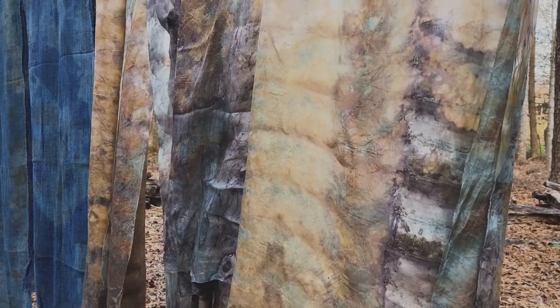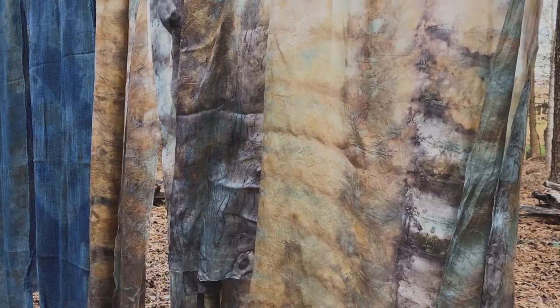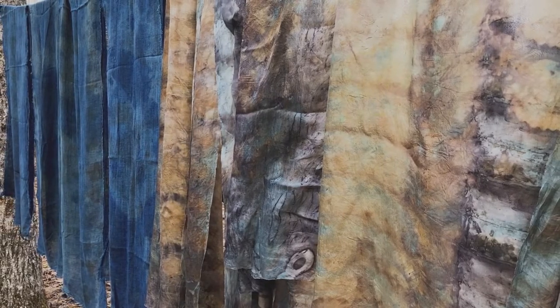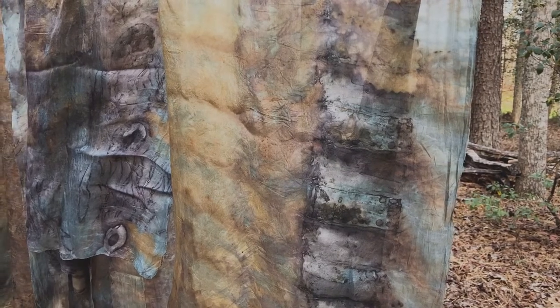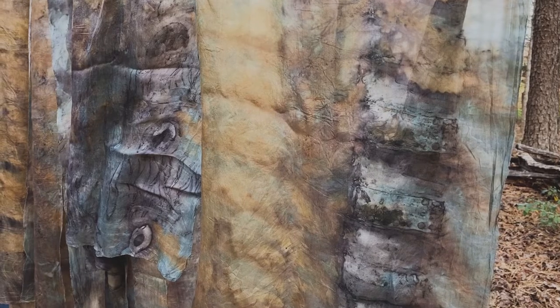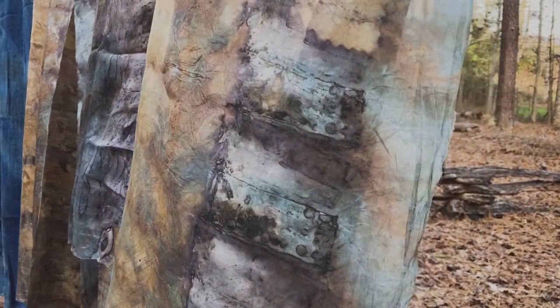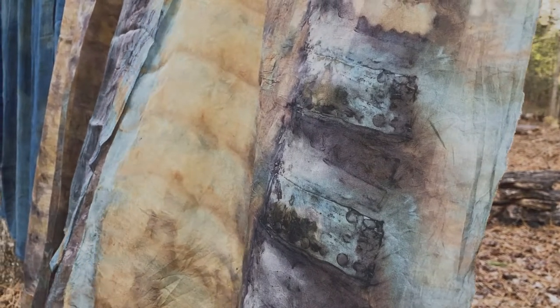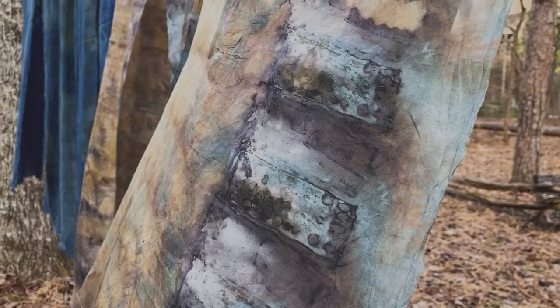My heart really is in the silk right now because the patterns are just so extraordinary and the range of colors is amazing. I'm going to keep focusing on silk until I learn more about how to properly mordant the linen. It's just an amazing thing — how could you not love that? That's the end of it for now, and we'll start again in the spring.